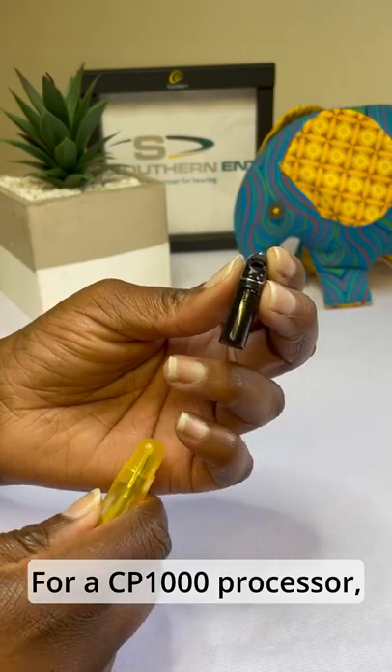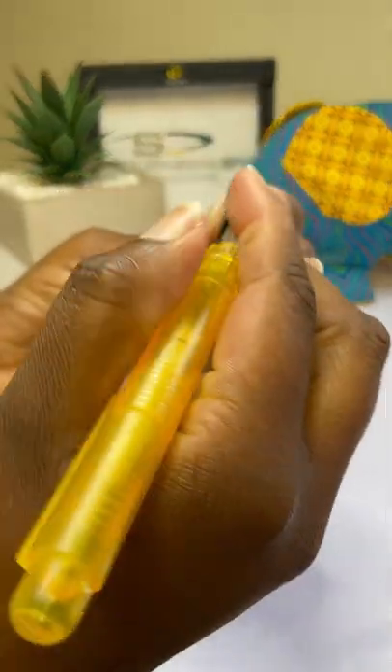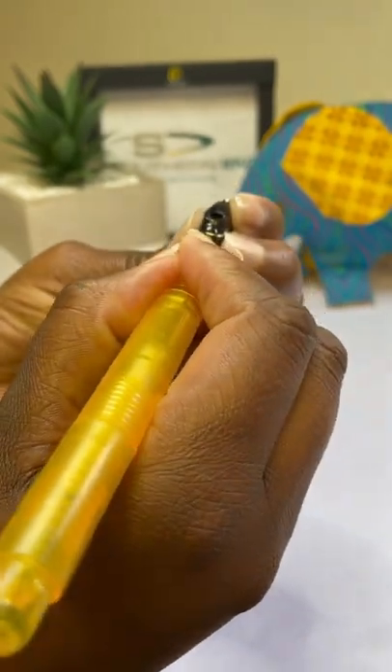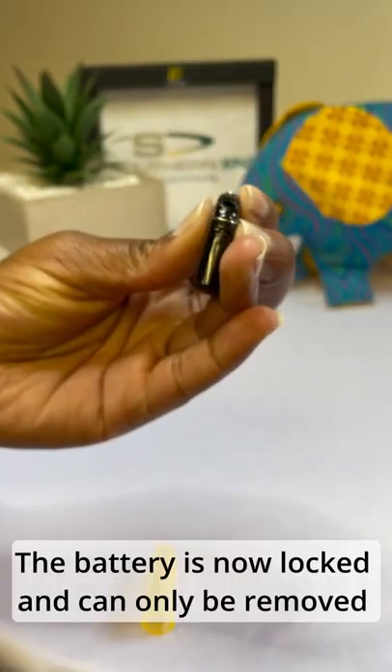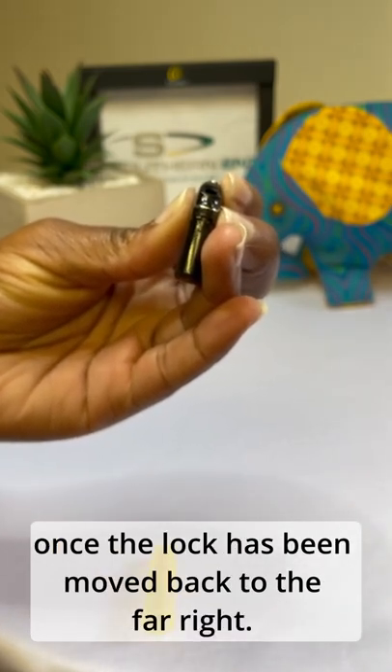For a CP1000 processor, use a locking tool to move the lock to the far left. The battery is now locked and can only be removed once the lock has been moved back to the far right.